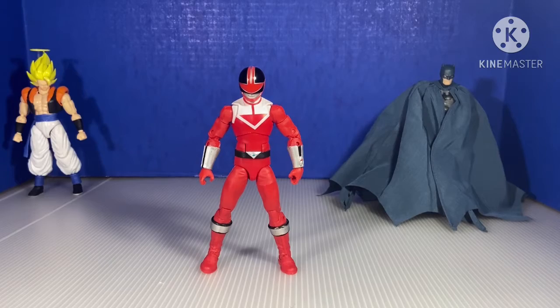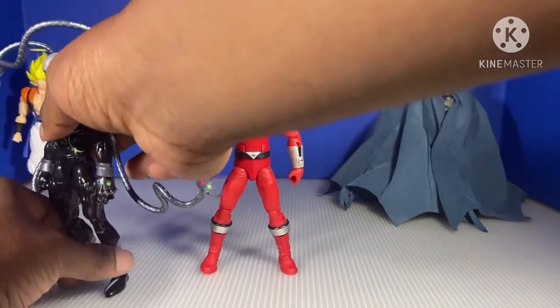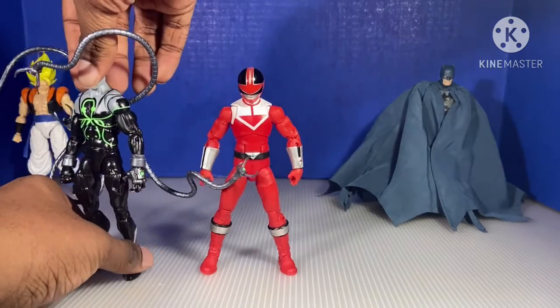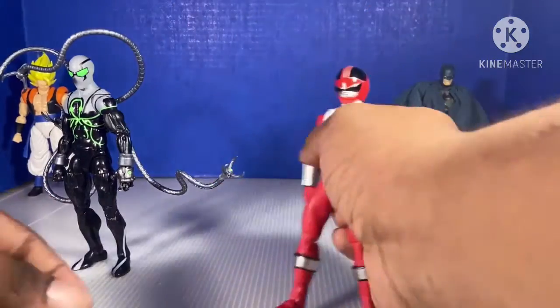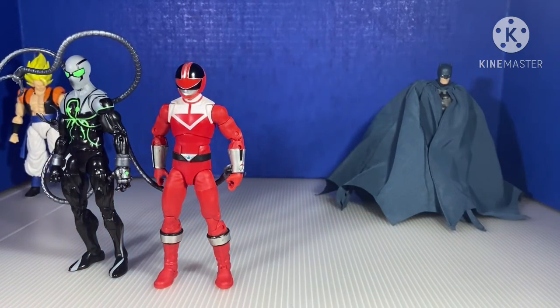On to a size comparison. Here he is right next to the Marvel Legends Superior Octopus.